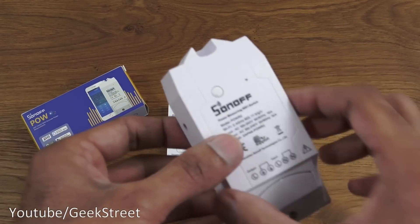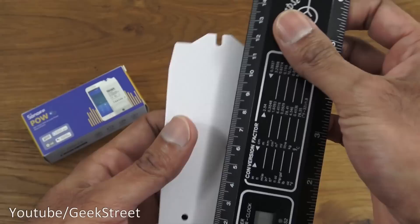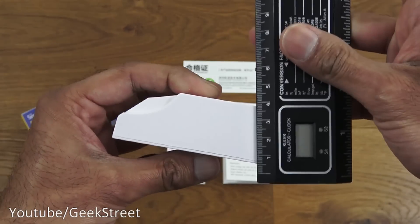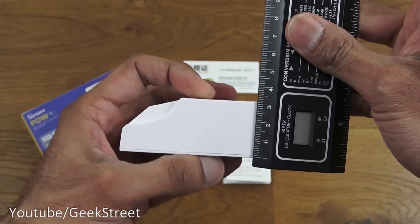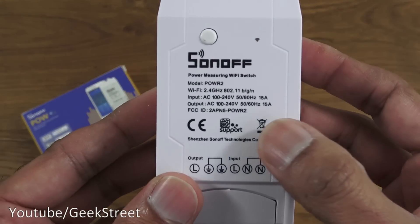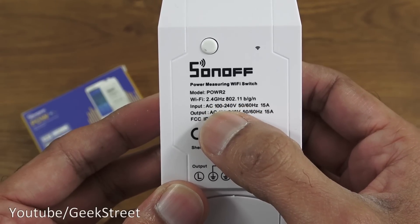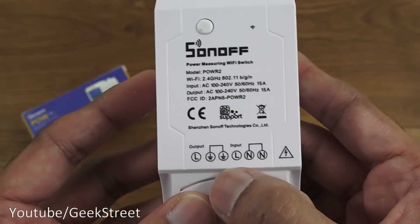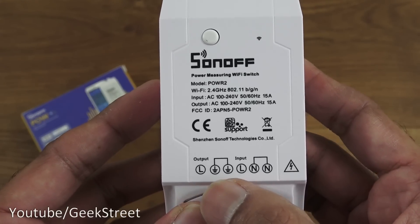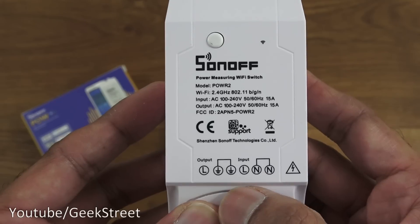The switch is larger than I expected. In terms of height, you're talking about 11.5 cm to the top, the thickness is a little bit over 3 cm, and the width is approximately 5 cm. On the top of the device, the model is POW R2, and it only supports 2.4 GHz Wi-Fi. What's quite interesting about this device as opposed to other smart switches is that it actually has a terminal for earth.